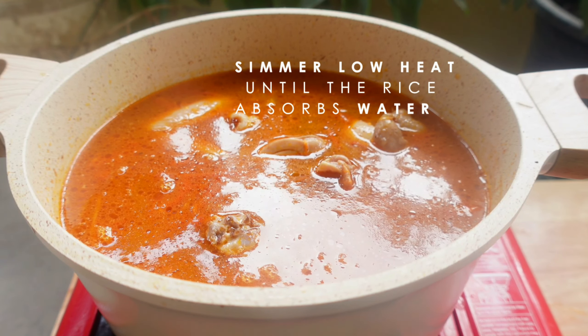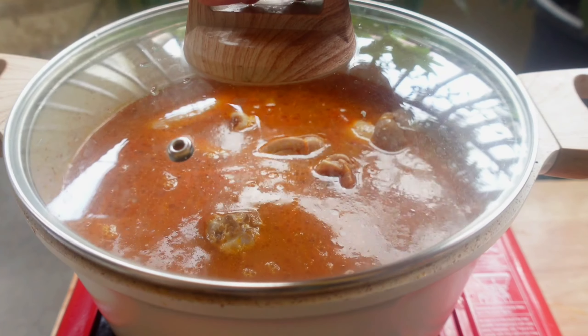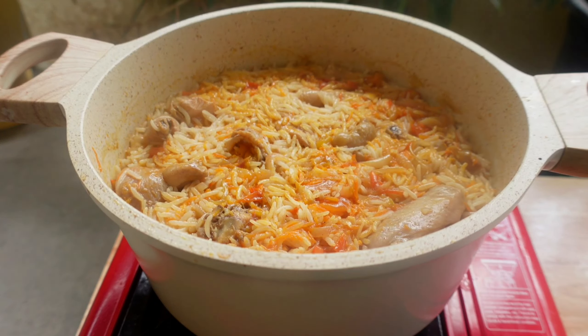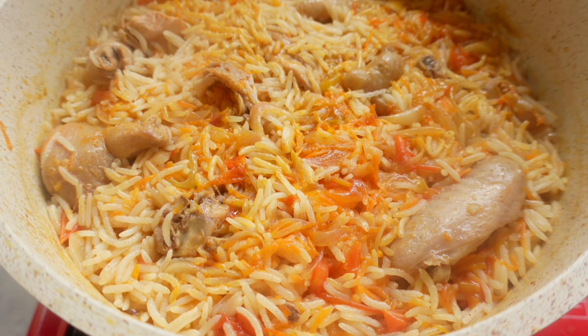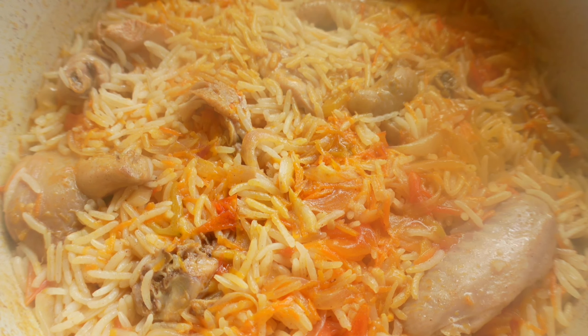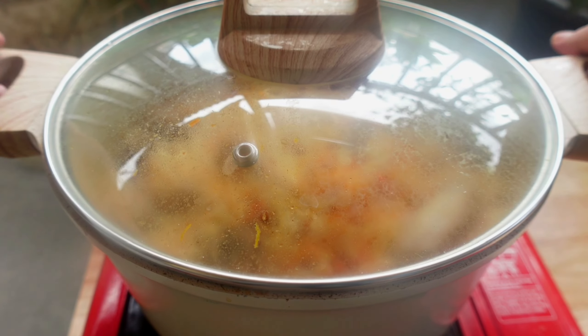Now everything's in. We will now simmer it until the rice absorbs the water and it's well cooked. After half an hour, it's ready. The color is so lovely and the rice is cooked just right — you can smell the flavors of the mixed spices.